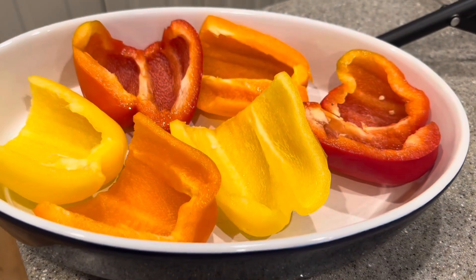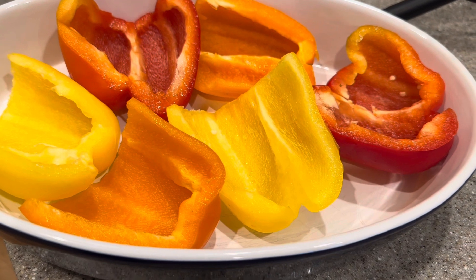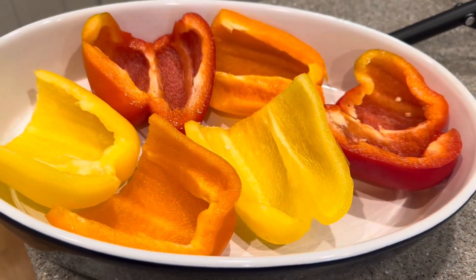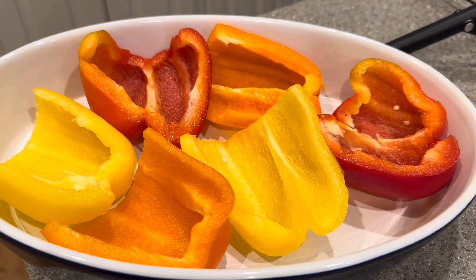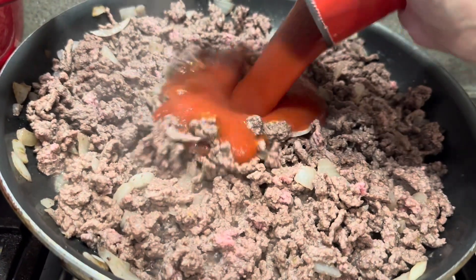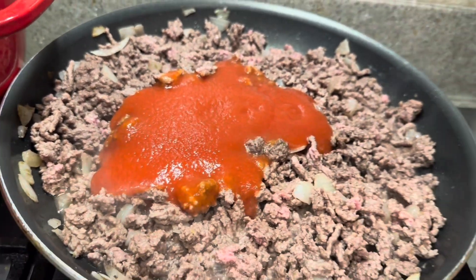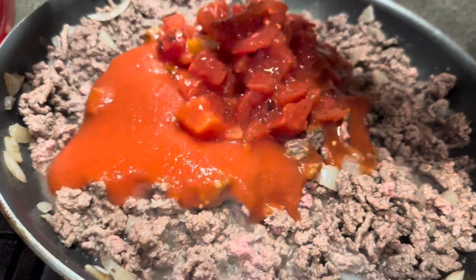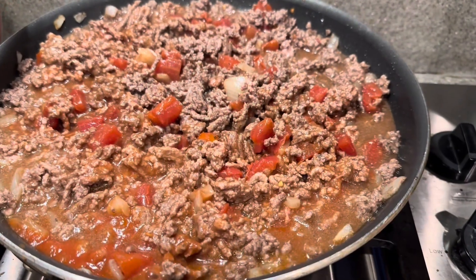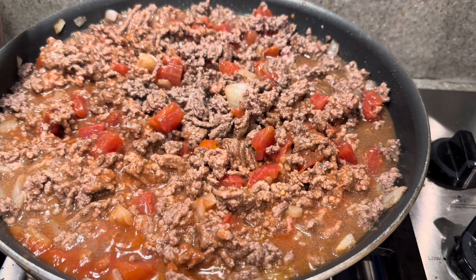I've gone ahead and sliced my bell peppers in half and removed the seeds and the white lining. We put ours in half, but you can leave them whole if you like — however you like to do your stuffed bell peppers. It's time to add our tomato sauce: one can, or eight ounces, of tomato sauce, and one can, or eight ounces, of diced fire-roasted tomatoes, or just diced tomatoes. We have our tomato sauce and tomatoes added.